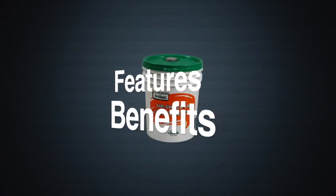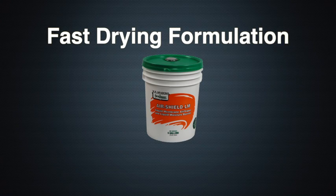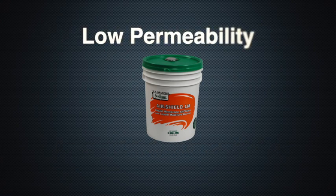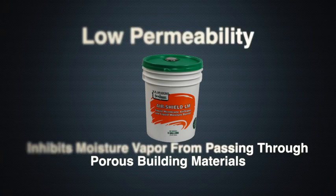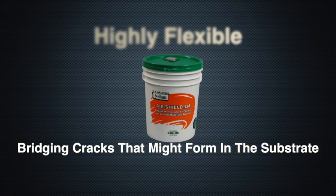AirShield LM has many features and benefits. It is a fast-drying formulation and provides early resistance to rainfall. Its low permeability prevents the transmission of air and inhibits moisture vapor from passing through porous building materials. It is highly flexible, bridging cracks that might form in the substrate.